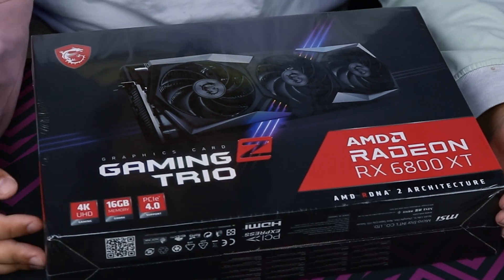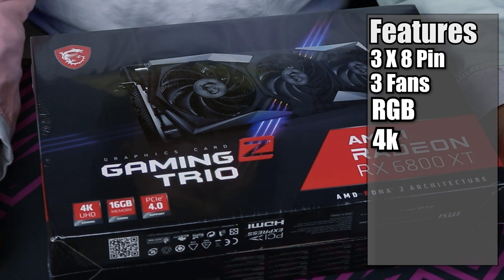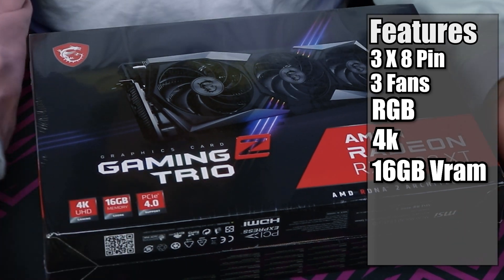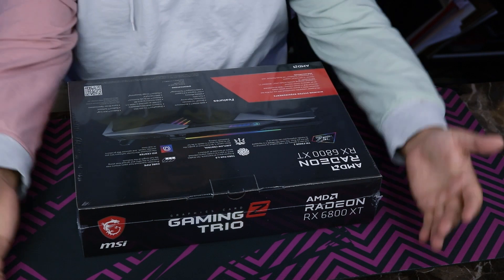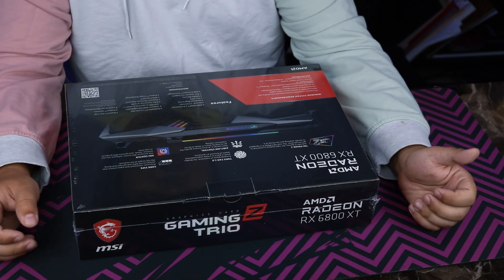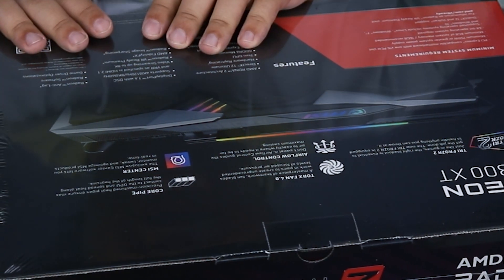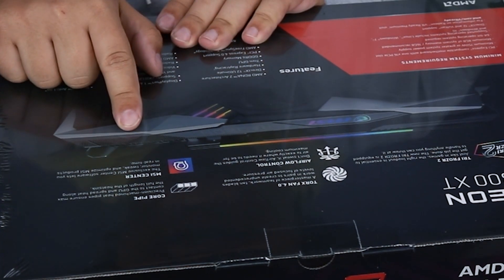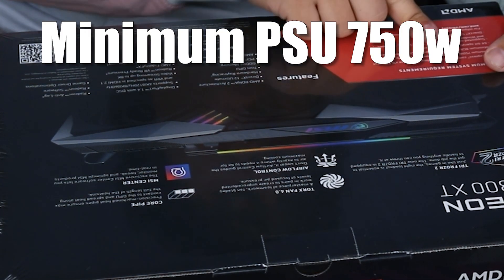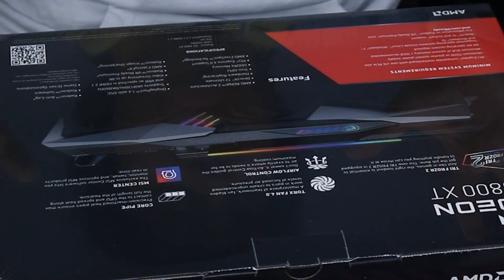On the box, it has pretty much all of the same stuff you'd expect — 4K, all of them can do 4K, but I'm more interested in the 1440p performance, 16 gigabytes of memory which is great for VR, and PCIe 4.0. On the back, we've got copper heat pipes, MSI Center, airflow control, Torx Fan 4.0, and the Tri Frozr 2 version of the cooler. It also has information about the GPU itself, and I can see three 8-pin connectors right there. Minimum of 750 watts — I have an 850 watt PSU in the system, so I may want to upgrade that at some point.